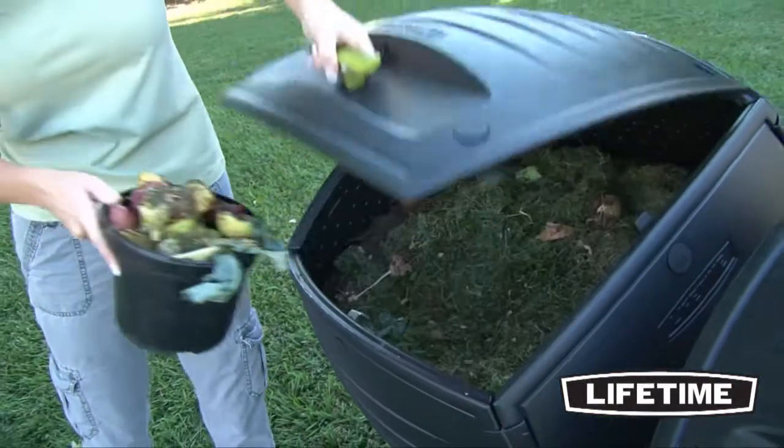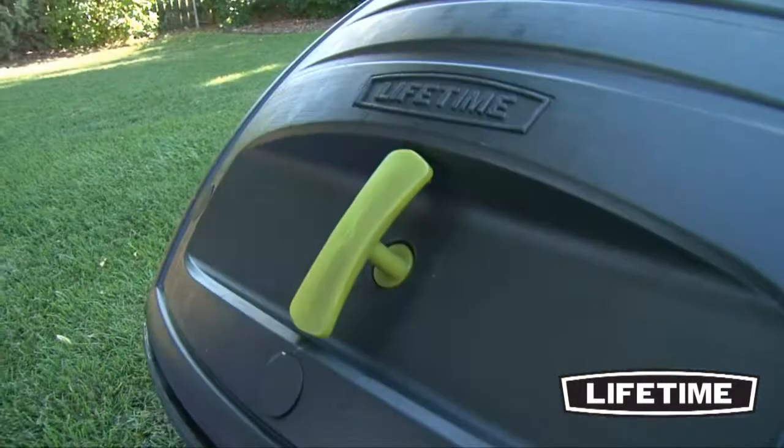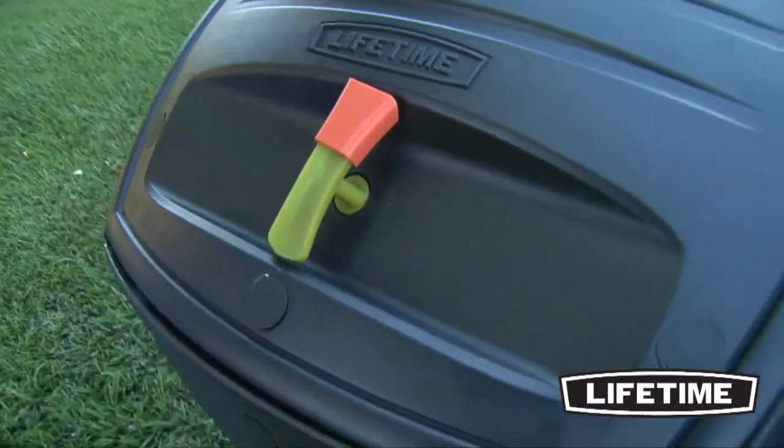Having two tumblers allows you to load one barrel of new materials while the other is processing compost. The RAD Processing Indicator helps you keep track of which barrel is processing and which one is being used for new material.